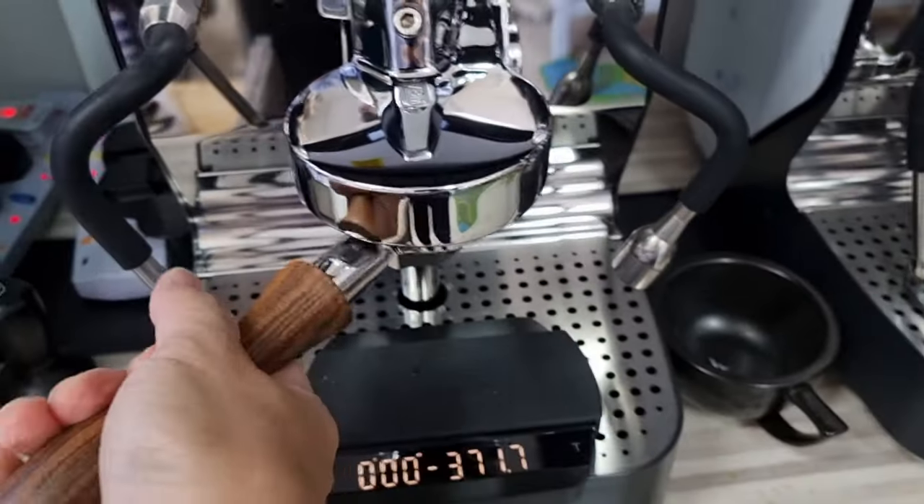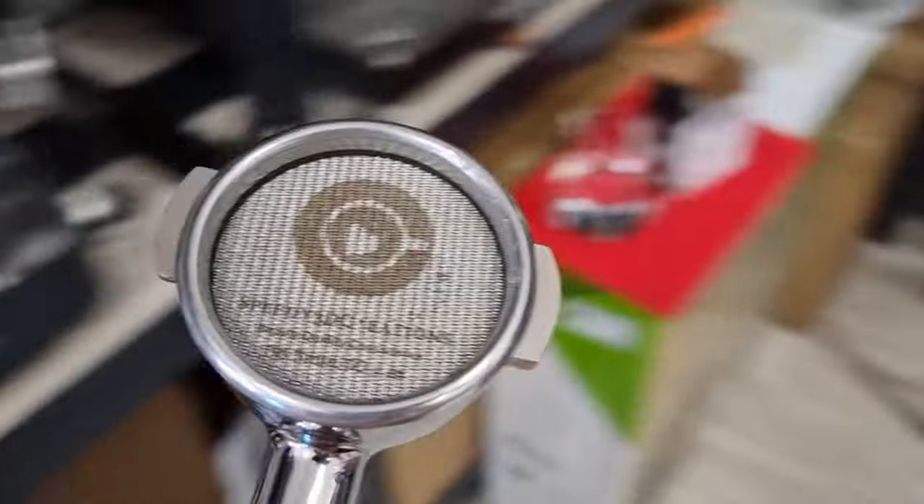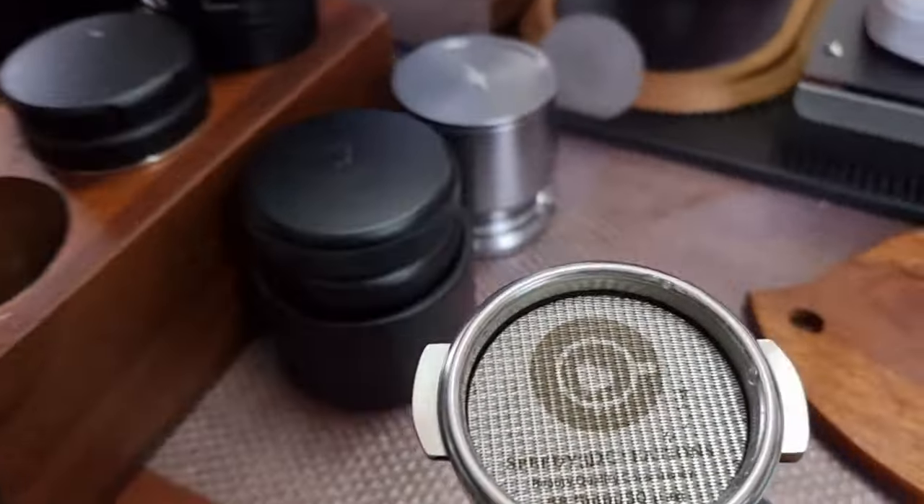After grinding, we're going to prepare as usual — we will do a WDT, then distribution, then we will tamp it, then put on the puck screen, then push the shot. Let's see the difference between the two shots. First let's take out the portafilter and see the condition of the puck with the puck screen on — let's unlock the portafilter and remove the puck screen.